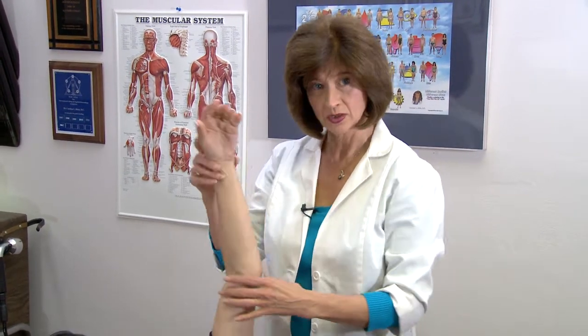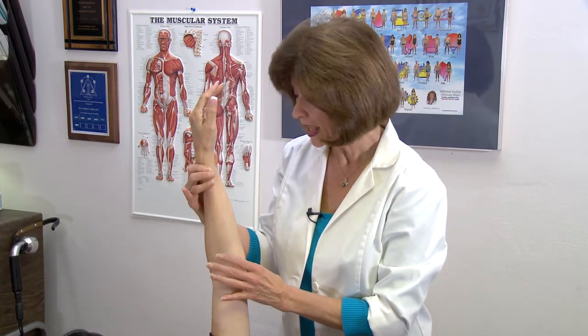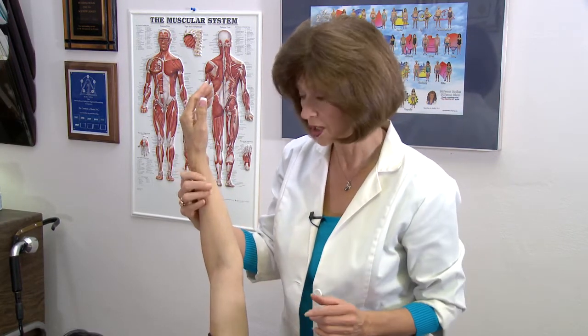Muscle testing is a good diagnostic tool. It's a good way of communicating with the body, and one of the ways to determine whether a person is testable is to ask various different questions. I like to use a strong muscle — this is why I like to use the arm muscle. This is actually a very general muscle, and if I have you just apply steady pressure towards your head, then I've got strength in this particular muscle.